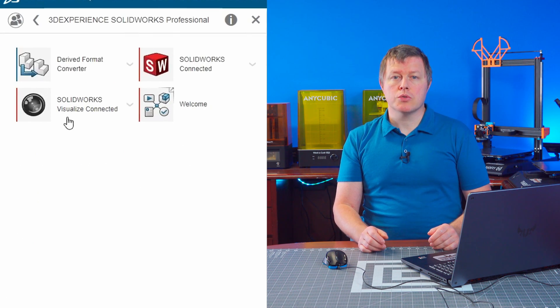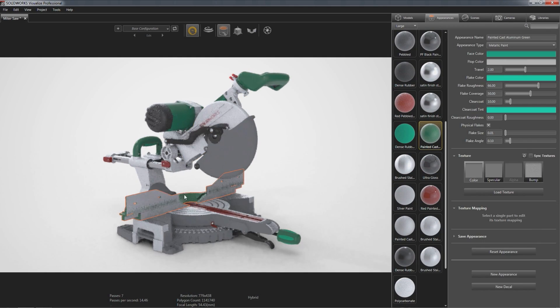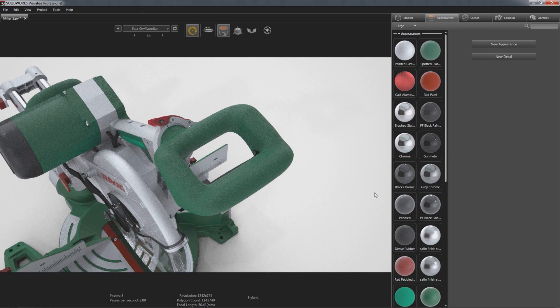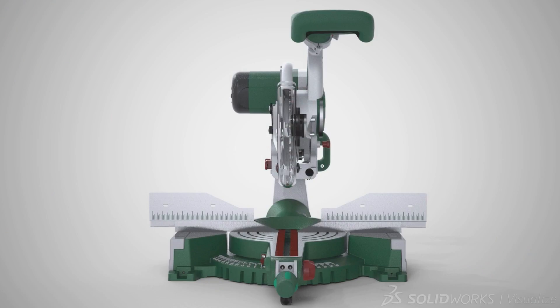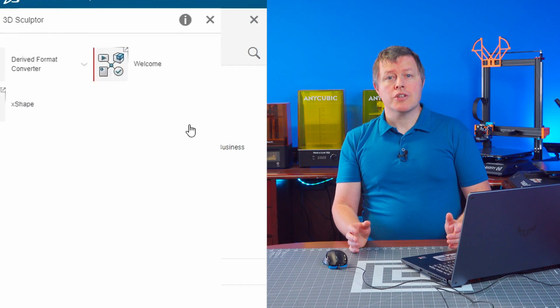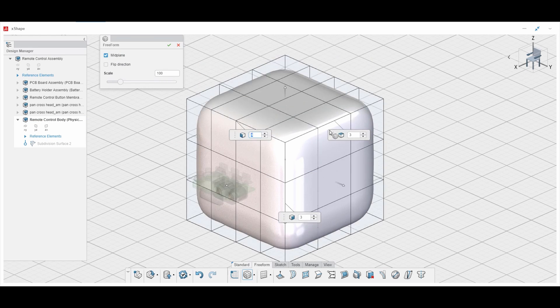SolidWorks Visualize is a tool for creating photo-realistic renders of your designs. It gives you total control of the environment, lighting, cameras, and the appearance of each individual component, down to the colors, materials, and textures. You can render out single images of any resolution you desire, or create animations — photo-realistic exploded view animations of your multi-component parts, where the number of components is limited only by your imagination and how much horsepower you have under the hood of your PC.